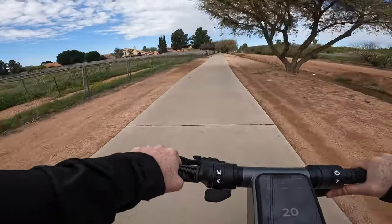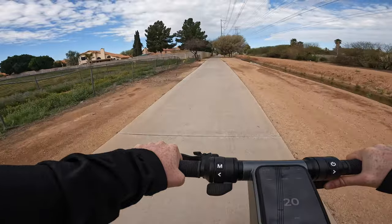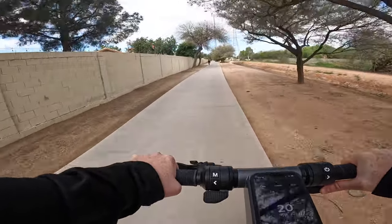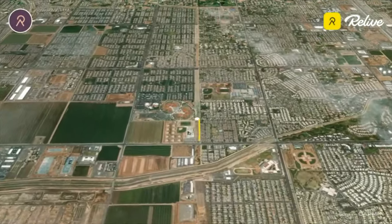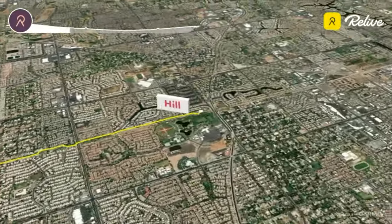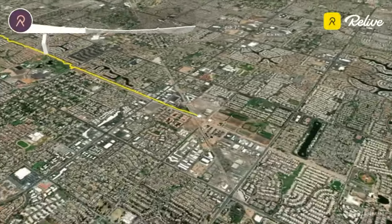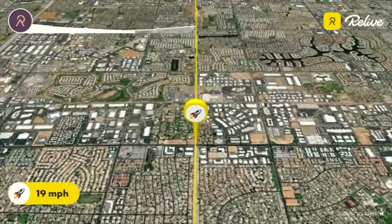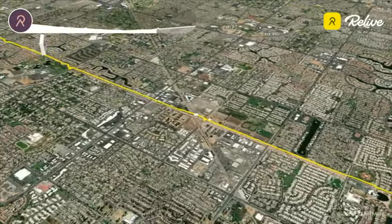Apollo claims the Go can get upwards of 44 miles on a single charge in the most conservative conditions, with real-world mileage anywhere from 20 to 30 miles. Remember that range depends on several variables: rider weight, riding surface, stop-and-go frequency, and weather conditions. I tested the Go in three different scenarios, each with a payload of approximately 205 pounds. In scenario one, I mainly rode on flat ground with a steep pedestrian bridge at the end — 70% pavement and 30% dirt, top speed set to 20 mph — and got 19.2 miles.